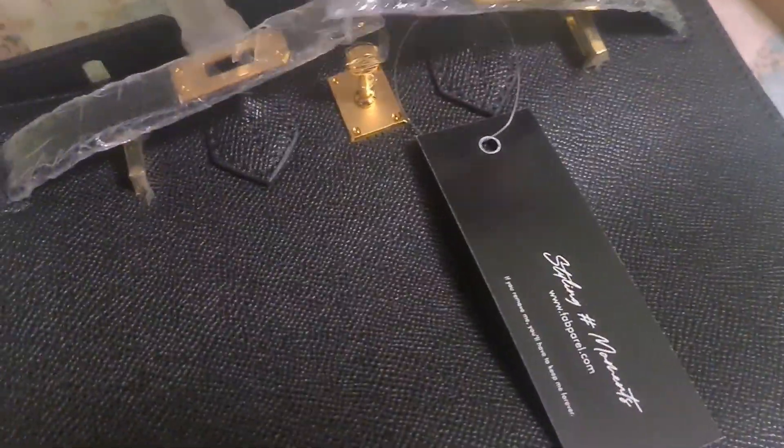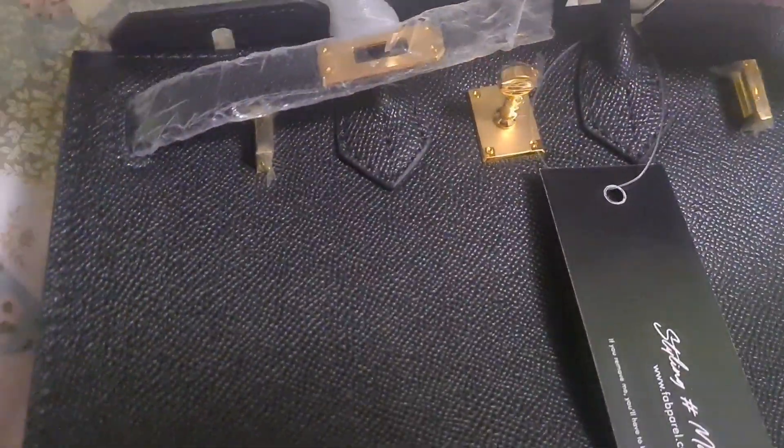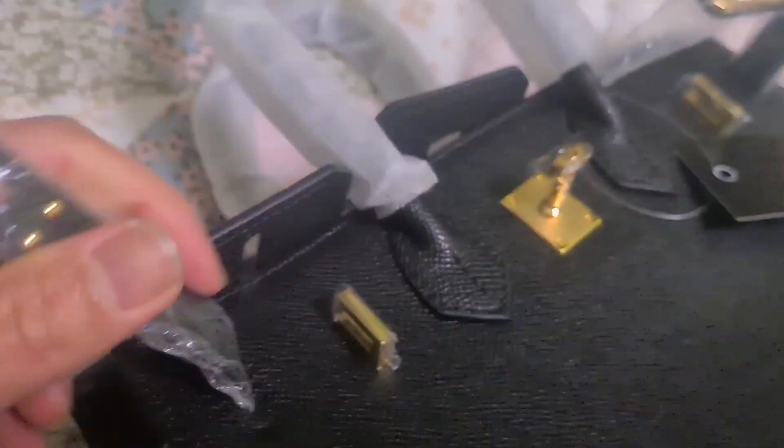So that's the inside part. There is a pocket with a zipper, and actually there are two pockets in it — the other one has no zipper. Yeah, that's the inside part, with a golden color.